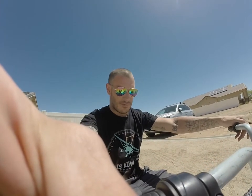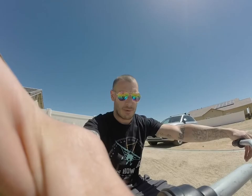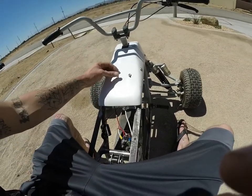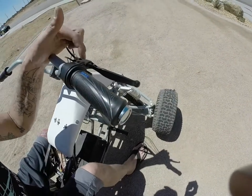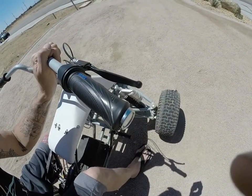This is a functional video of the regenerative braking system for the e-bike. Check it out, it works pretty well. Regenerative system wired to a standard bicycle lever.